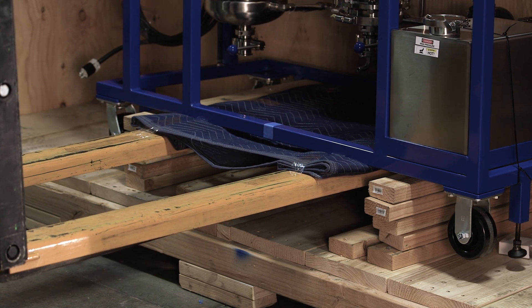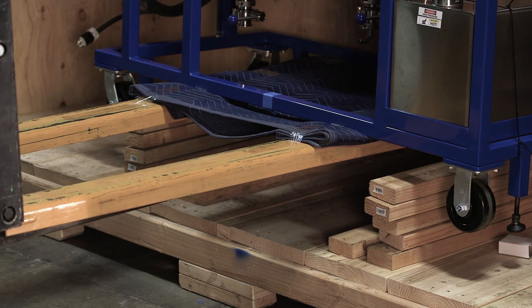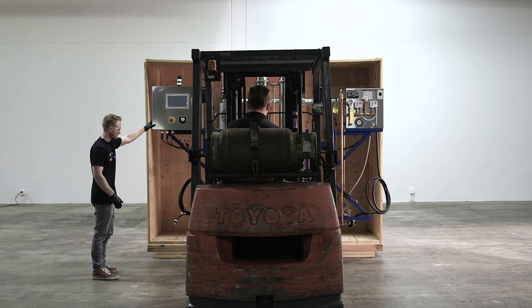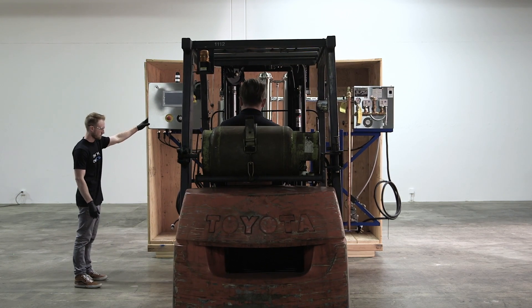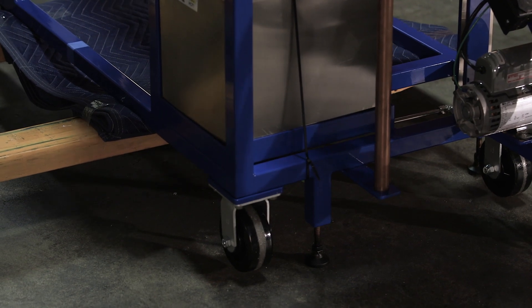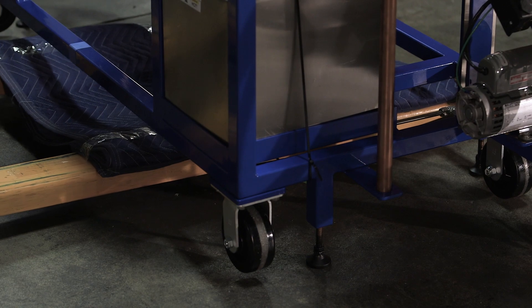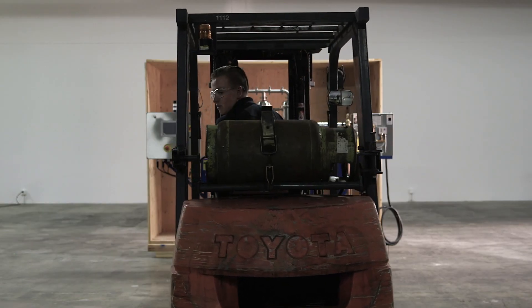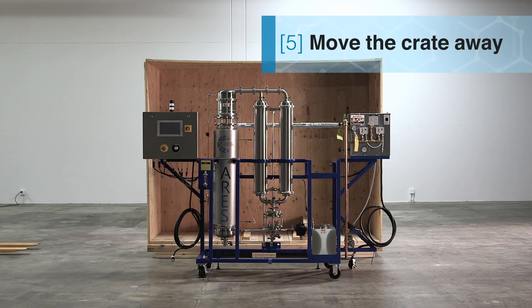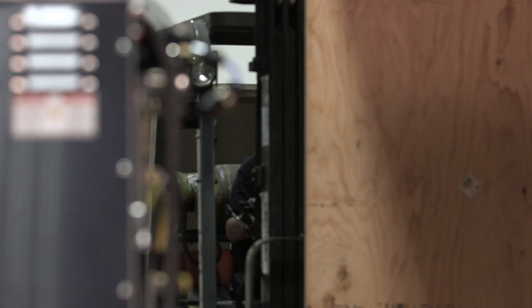Lift up and pull the system out. Once you get the Ares out of the crate, move the crate away, as you will now begin the installation process.